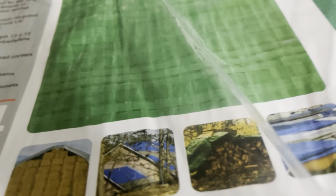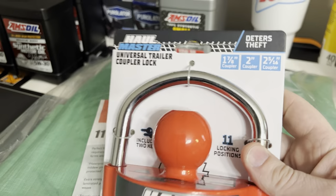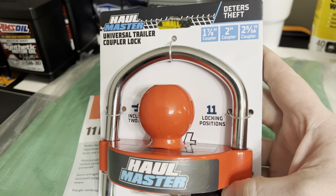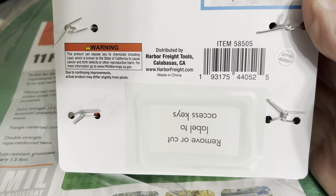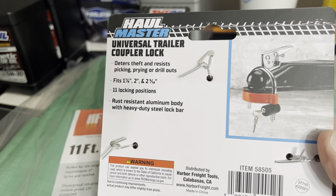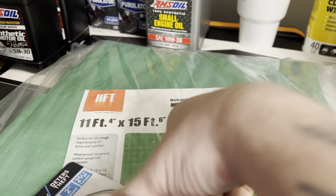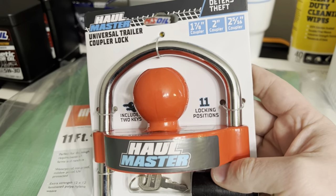The main reason I went was to get a coupler lock. It was like $20. The Reese version of this is around $40, and they had a heavy-duty one around $50. This one's made in China — fits 1-7/8 and 2-5/16, has 11 locking positions, aluminum body. I'm not too fond of that but it's just a deterrent.